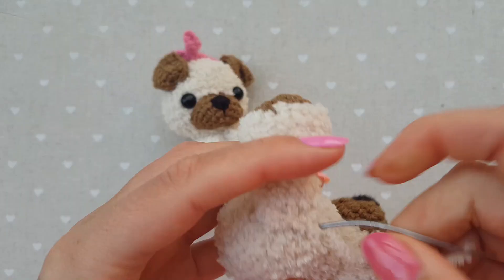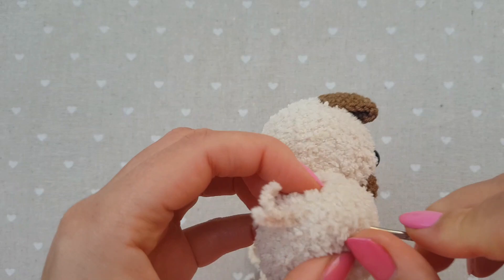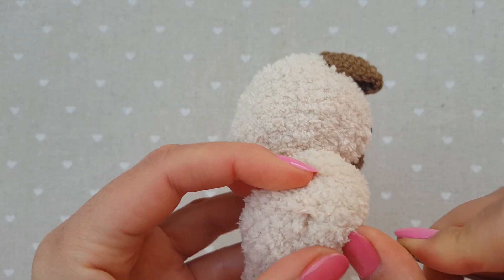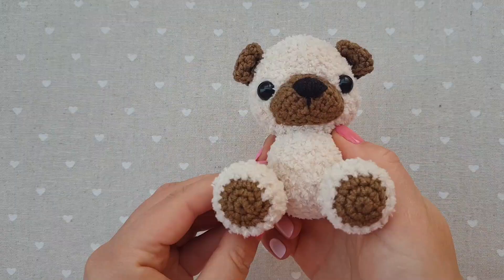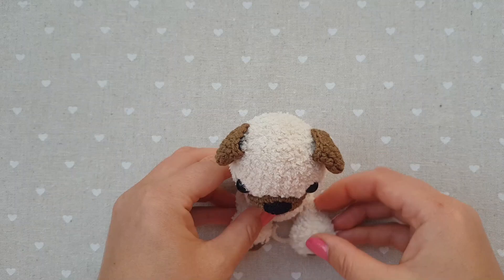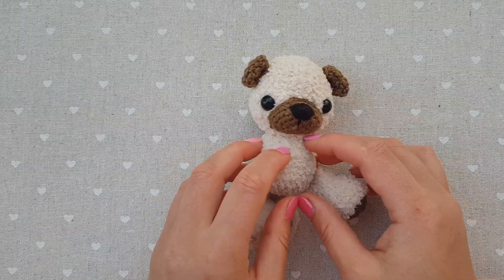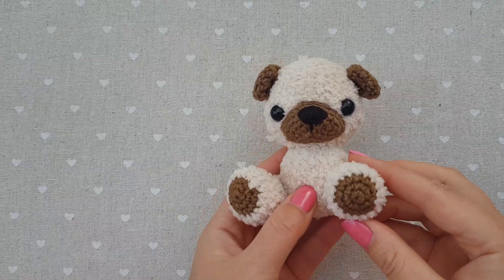Make a knot and hide it inside. It's fine that there's a bit of a distance here, because we still need to put our front paws in. They must be here in between so they will kind of cover the distance. So this is our chubby boy, and we will now connect the front paws — maybe about one stitch below the neck.